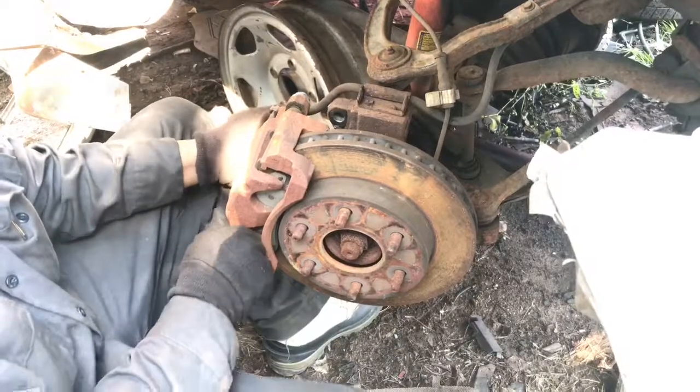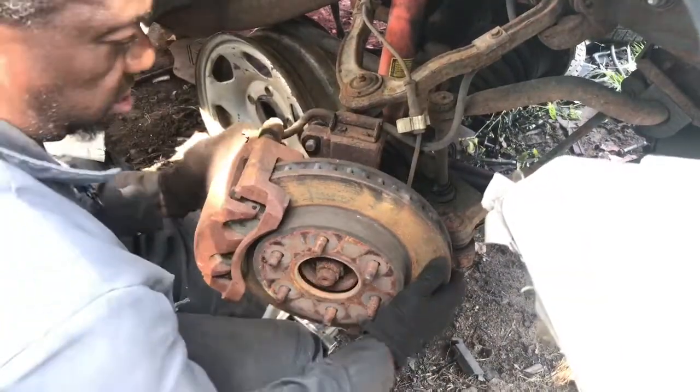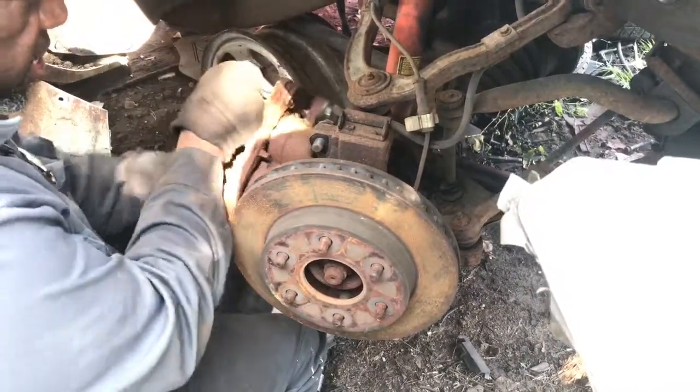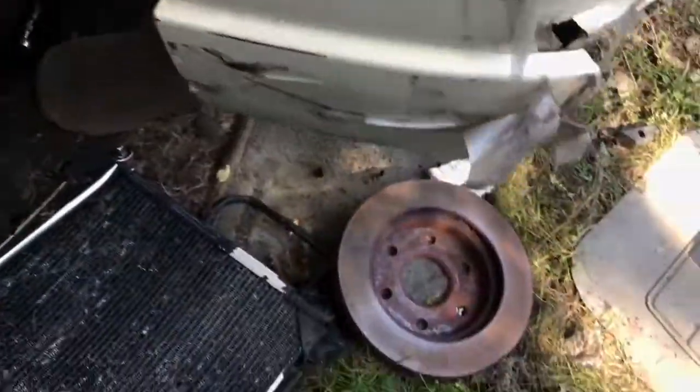Just slide the whole thing off, caliper and all, and then pull that. There you go, there you go — voila, all set.